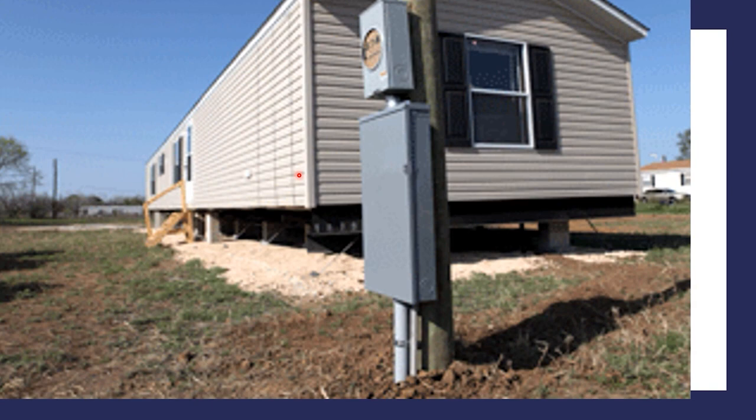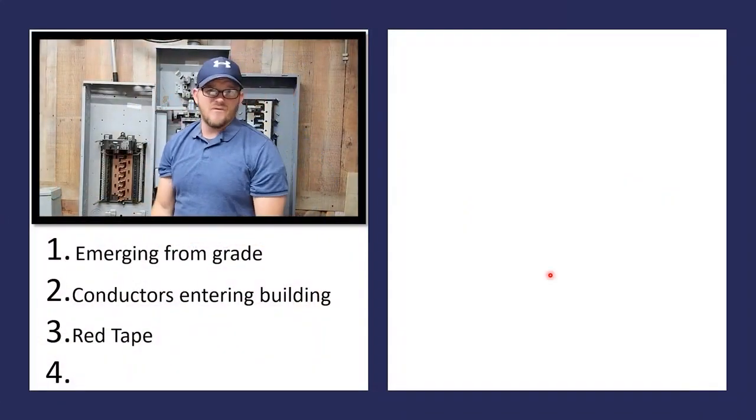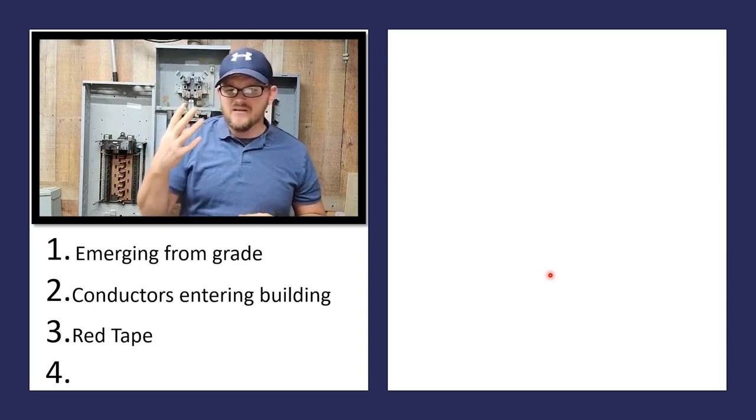Those two codes kind of contradict each other — the first says it's required to be protected only to eight feet, but the second says it must be protected all the way until it enters the building. That's something you'll have to work out with your AHJ. The code states conductors entering a building must be protected until their point of entrance. A good example where it would not be required is UF cable — you drop your underground feeder cable in the ground, come up at the building, do a PVC sleeve as you emerge from grade, and as soon as you get into the stud wall, UF is allowed to run right in the stud wall, so you could transition out of the conduit.